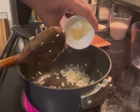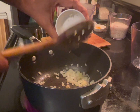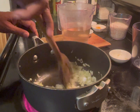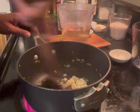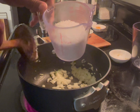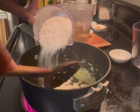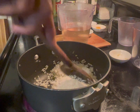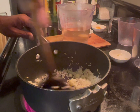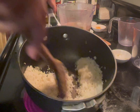Let me add the garlic — cloves. You can do two. Just make sure it's minced. For this you use a long grain rice; American jasmine works too. Just add about a cup — I'm using a cup. You can do a little bit more.